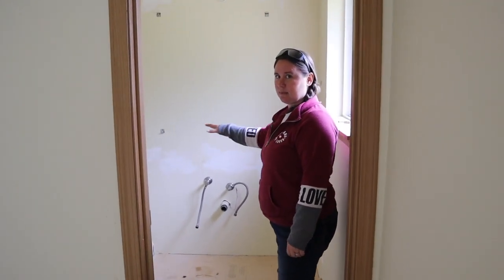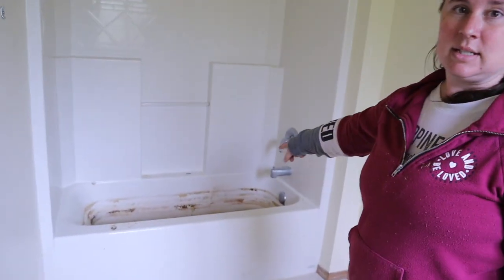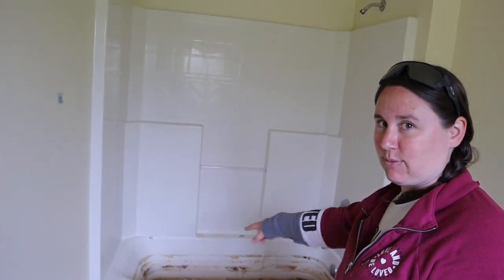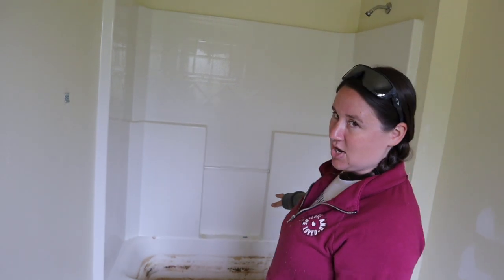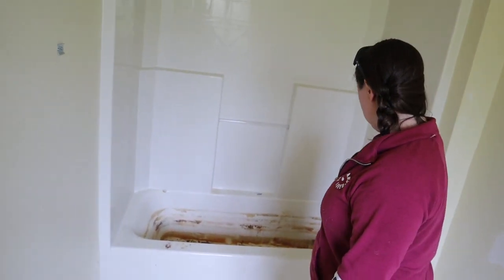We're going to try to keep the tub. We're still looking for advice on how to clean the rust — it is rust — but we're probably going to clean that up and be able to reuse it just fine.